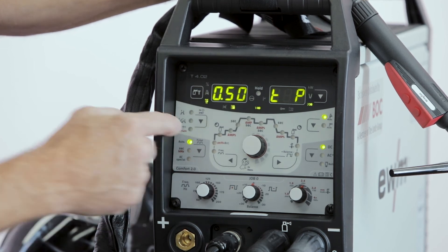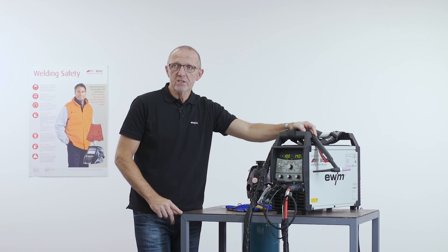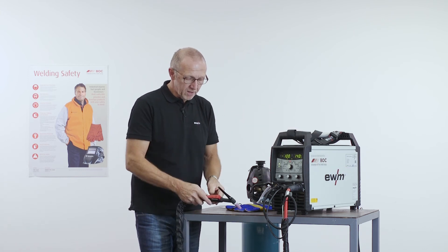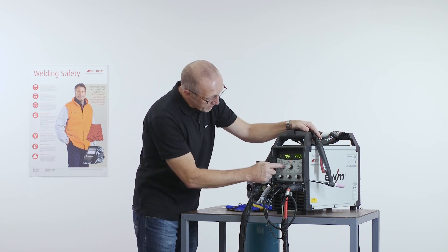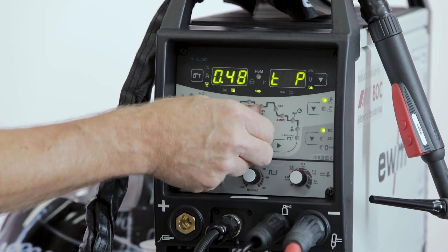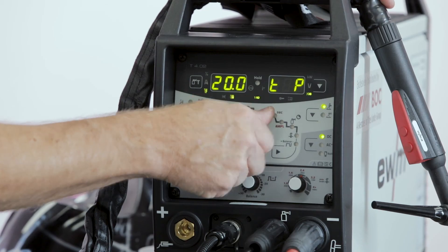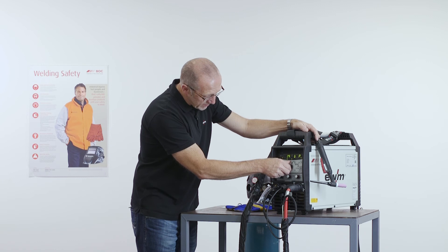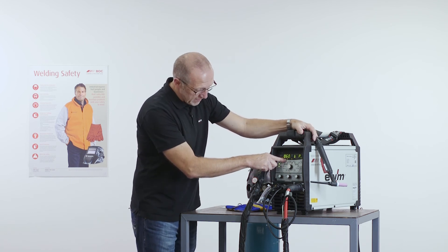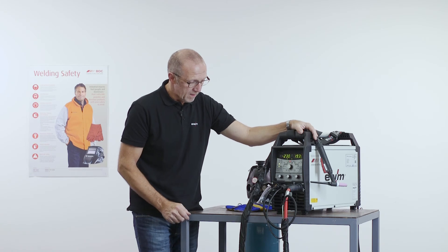If I select now the spot arc function, it's also a nice function for spot arc — preparing sheets for welding. I make some spots on the sheets by pressing the button each time. I can set the time here from 0.01 seconds up to 20 seconds, depending on the application. But normally the target is to use a very short time with a high current. That's the time setting, and then the current will be set here. That's spot arc with HF ignition.